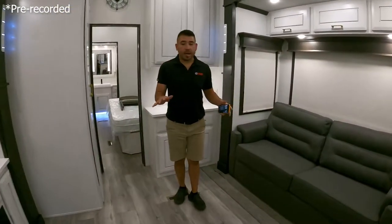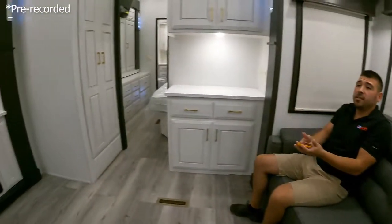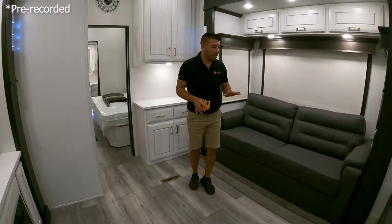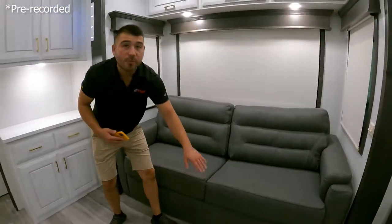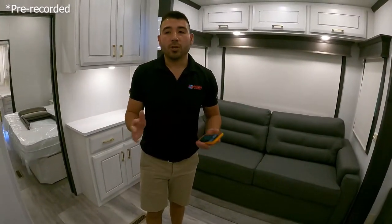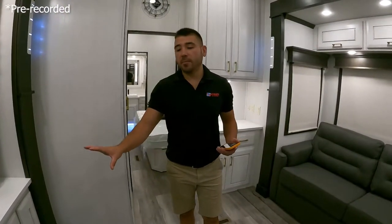Stepping down into the main living area, they give you a beautiful residential-style couch with great viewing angles to the television. You can sit, relax, watch movies, and have friends over. There's a traditional sofa sleeper for a queen-size bed if grandkids or family visit. The built-in fireplace kicks out real heat, so if you're doing cold-weather camping, you can get heat going with that fireplace.